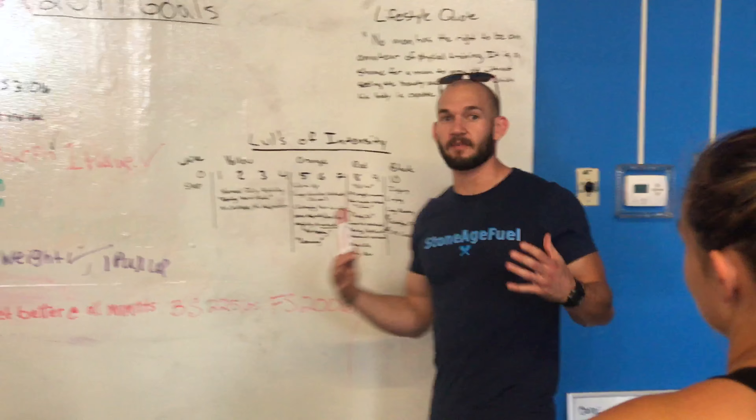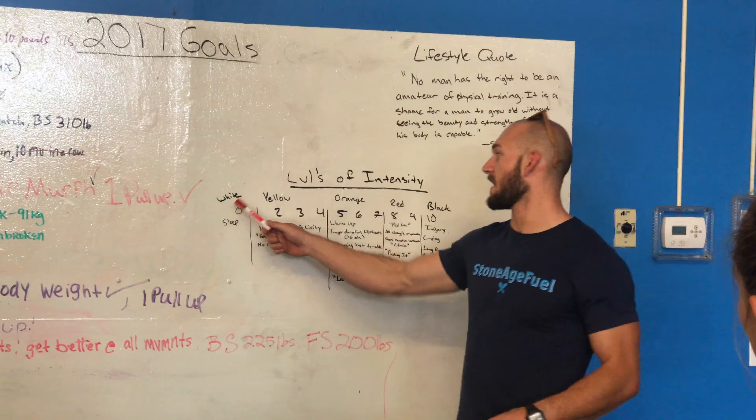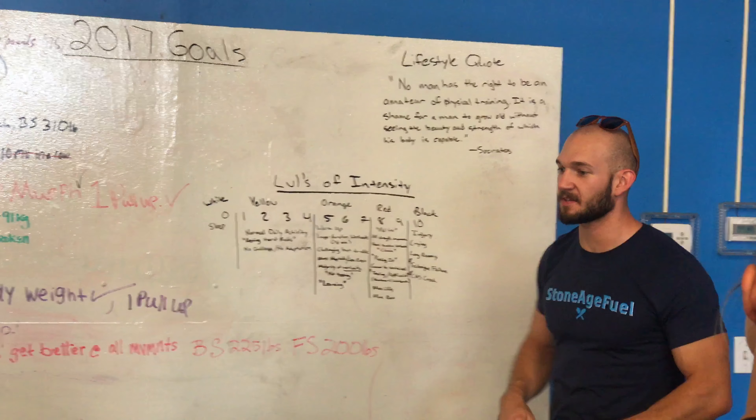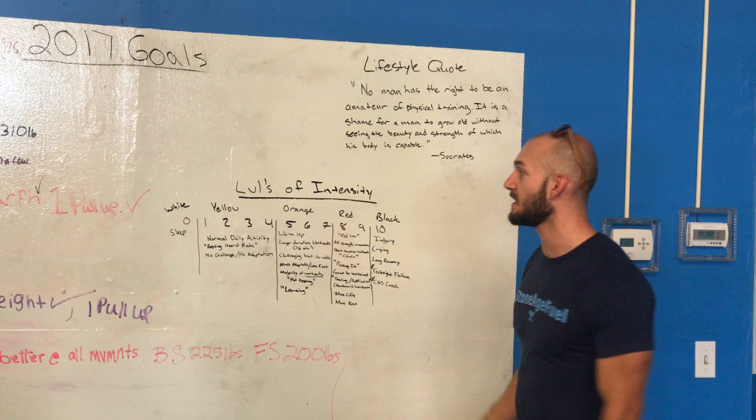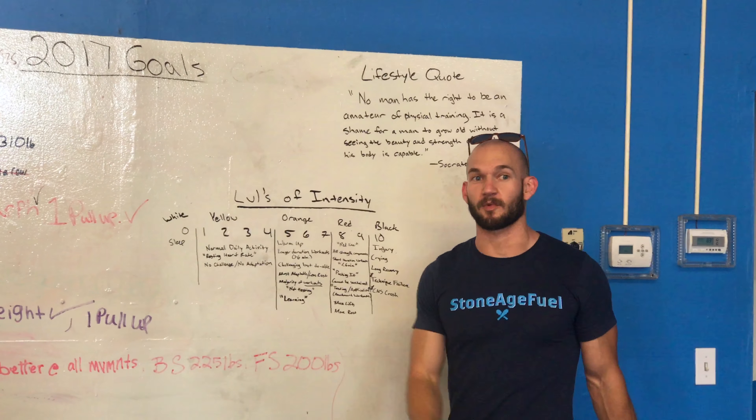In the Marine Corps, we have a color system that I like to apply to this. It's white, yellow, orange, red, and black. This is to describe your awareness, and here we're going to use it to describe how hard you're pushing on a scale of 0 to 10 during your workouts.